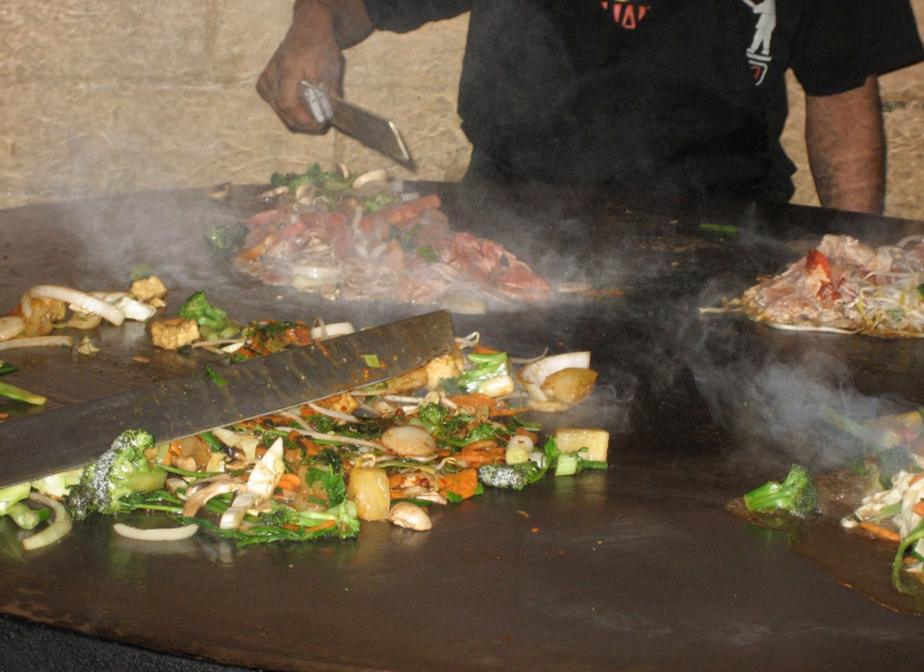In Japan, a similar dish to Mongolian barbecue called Jingisukan is prepared with mutton and cooked on a convex metal skillet. The dish is particularly popular on the northern island of Hokkaido. The dish is rumored to be so named because in pre-war Japan, lamb was widely thought to be the meat of choice among Mongolian soldiers, and the dome-shaped skillet is meant to represent the soldiers' helmets that they purportedly used to cook their food.